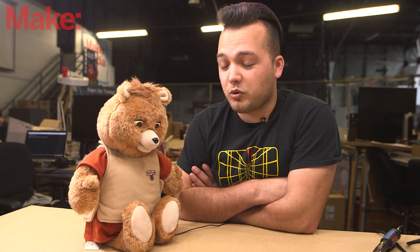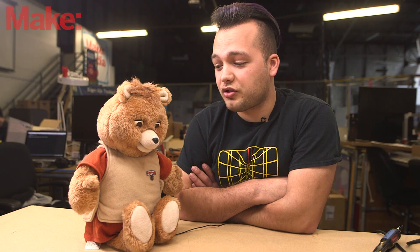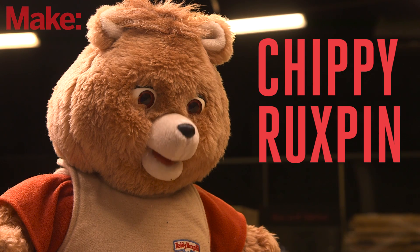In this weekend project we'll be adding Chip, the $9 single board computer, to Teddy Ruxpin, the talking teddy bear of yesteryear, to enable him to say whatever you want, read tweets, and more. Have all of your best foam appliances ruined by putting the internet in them.